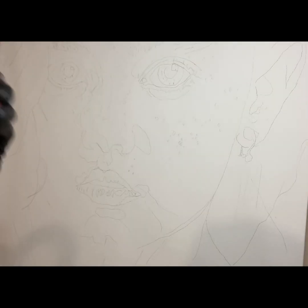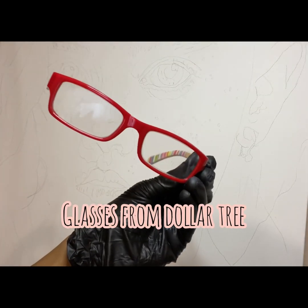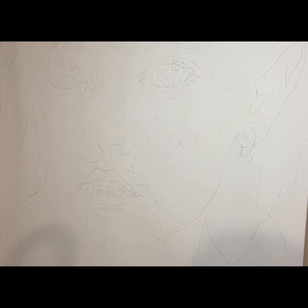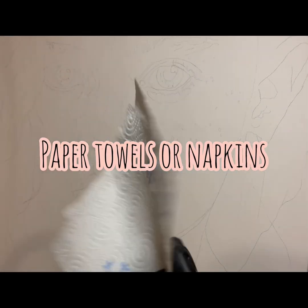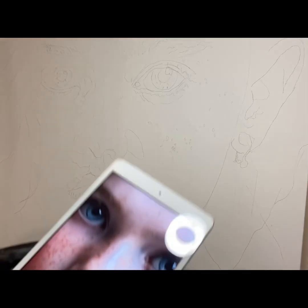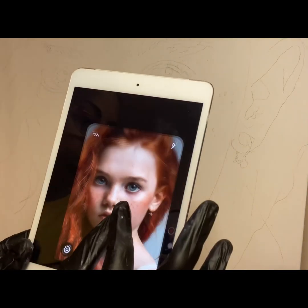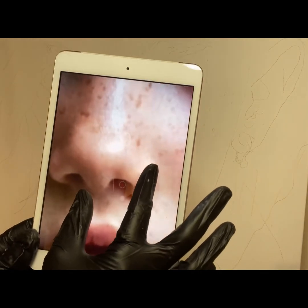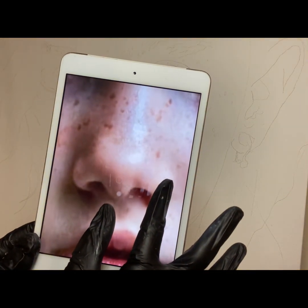I use both those and my Dollar Tree glasses — yep, I said it, Dollar Tree — so I can see my pieces a little closer. Also just some paper towel or napkin. I grab my iPad, and what I usually do with the iPad to get it close up — that's why I don't use printed images, I just pull them up on the iPad.